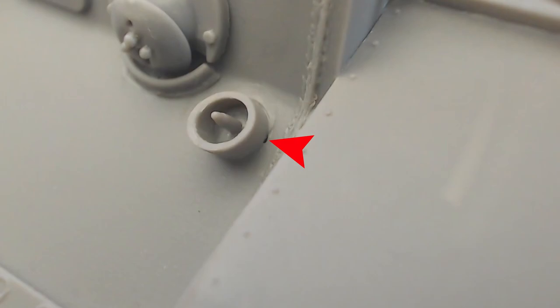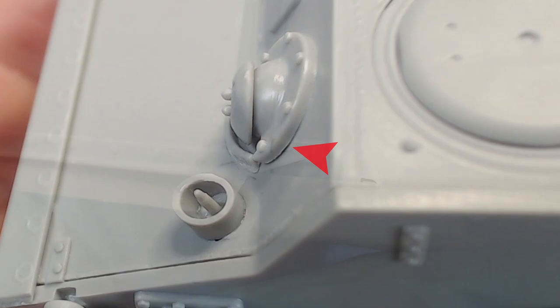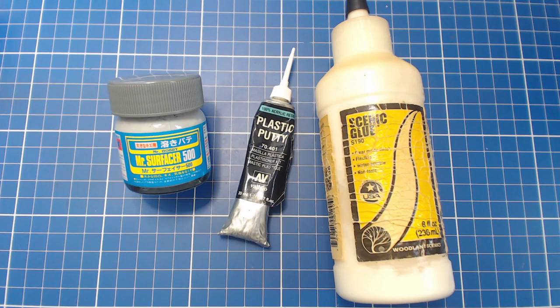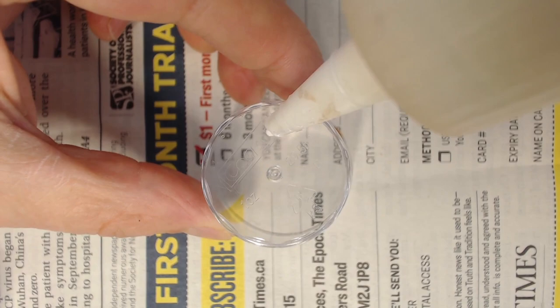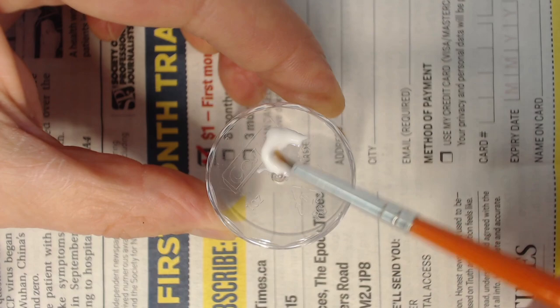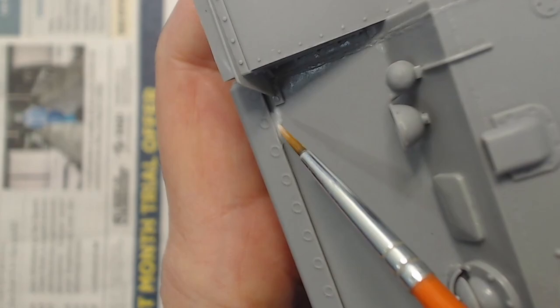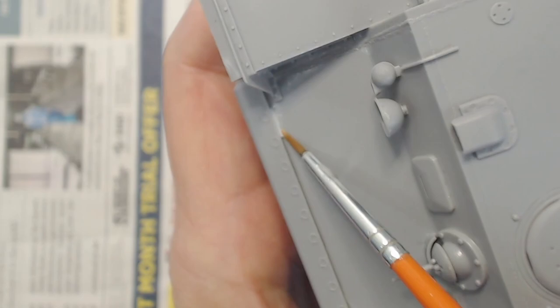During our build we noticed a few other gaps that needed to be filled before we can paint. We don't want to miss this little gap on the fender stiffeners. To fill gaps like these we can use traditional filler products like Mr. Surfacer or acrylic putty like this Vilego product, but lately I've been using good old PVA white glue. I like using white glue since it's non-toxic and cleans up with water. We can also thin the glue with water to a perfect consistency and apply it with a brush. White glue doesn't shrink as it dries like some fillers, but it does settle so sometimes more than one coat is required. The only drawback is that white glue dries clear, so it's hard to tell how good our filler work is until we paint.